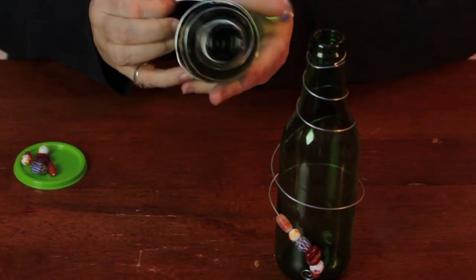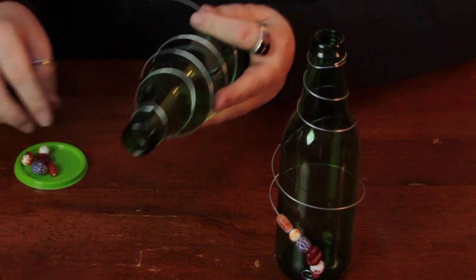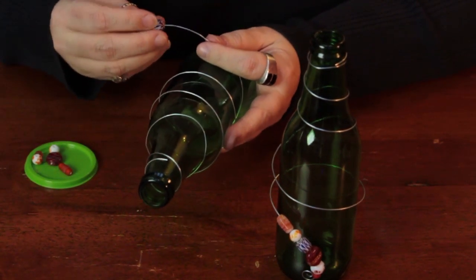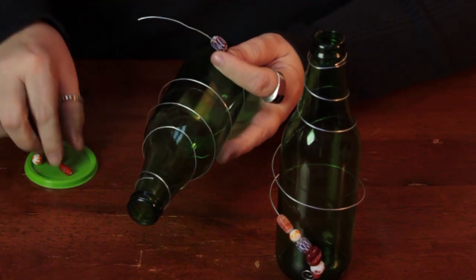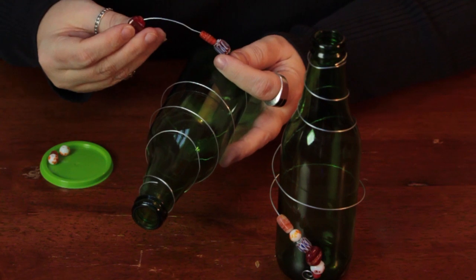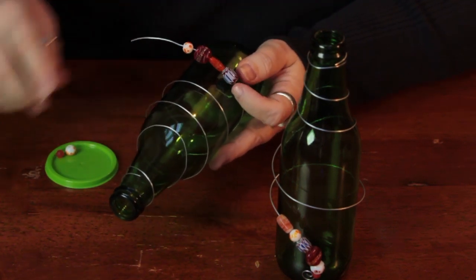And then at the bottom, you can use all kinds of variations on this — you can put beads up here, but I just prefer to put some on the bottom. It doesn't have to be any pattern; you can do them randomly, or use a pattern if you prefer. Use whatever kind of beads suit your decor. I'm using some glass beads, but you can use plastic or wood — it's all a matter of preference. Just put the beads on there.